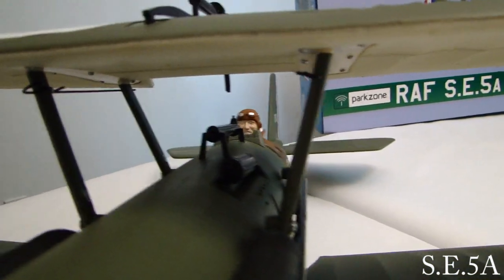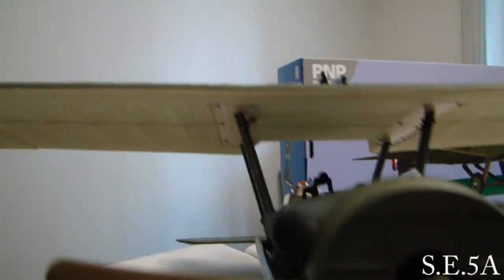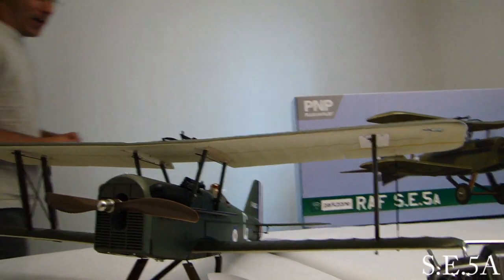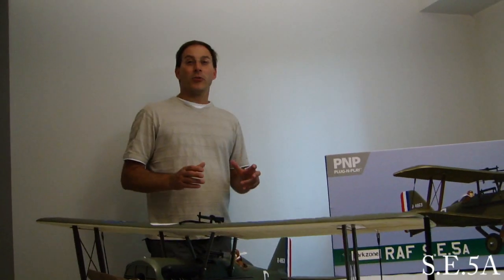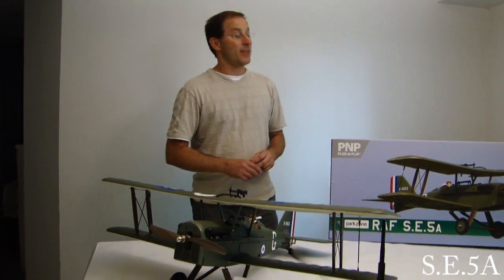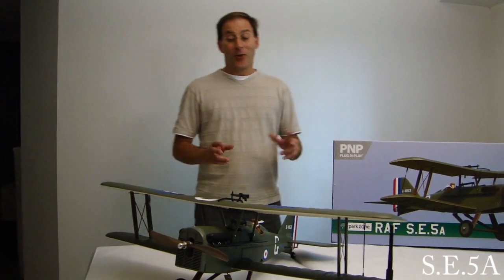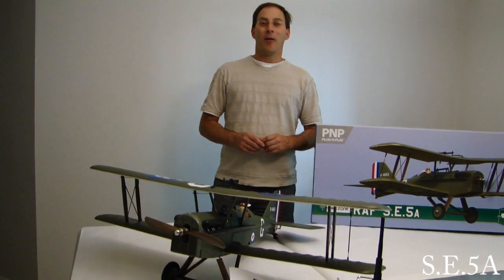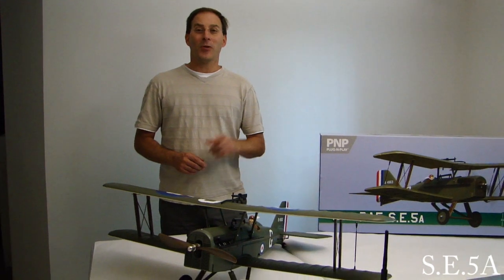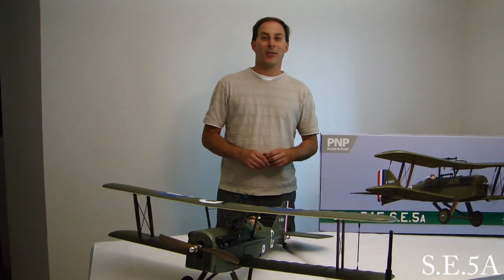All in all, I've got to say the model went together really well. There were no issues with assembly. It's a really nice model — great quality. ParkZone did a fantastic job with this model. That concludes the out of the box preview and build video of the SE5A. I appreciate everyone watching. Don't forget, if you get a chance, stop by HobbyZone.com and check out all the great models they have. Thanks for viewing everyone. We will see you out on the field with the maiden flight of this model. Have a great day and thanks for watching Tinkerman RC videos.